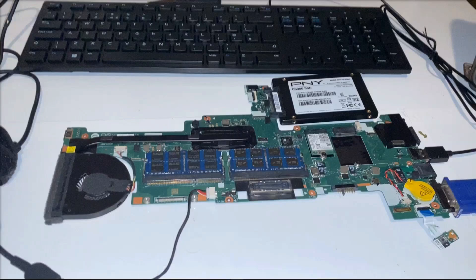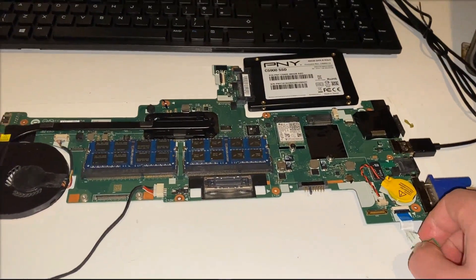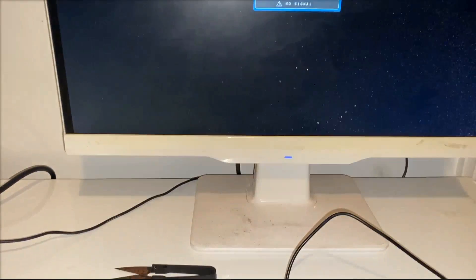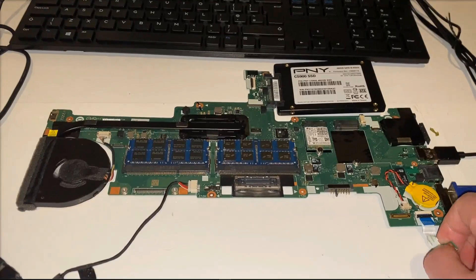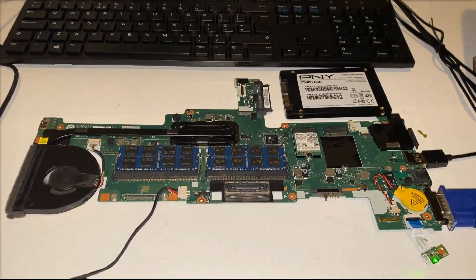Before getting a schematic and going at this with a soldering iron or a multimeter, I wanted to unplug all the components — keyboard, touchpad, hard drive, memory — just to make sure one of these wasn't causing the shutdown. The keyboard and touchpad are disconnected and it's out of the chassis. I press it and it shuts off. So it's nothing to do with the keyboard, touchpad, or chassis. I unplugged the hard drive and that had no effect either.